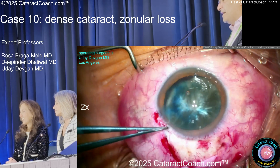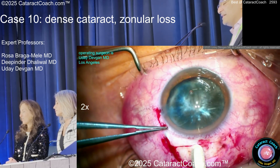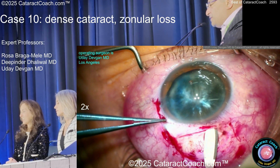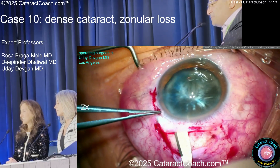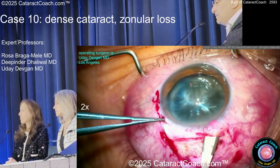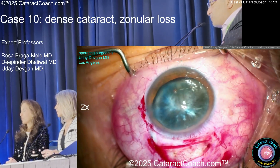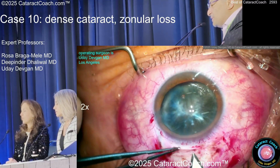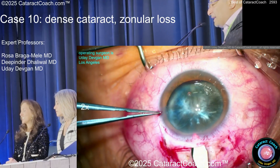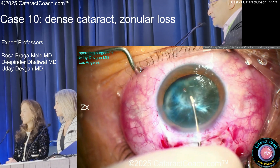Doing a little bit of cautery and making a nice-looking scleral tunnel for M6. To avoid corneal damage, I do something a little unconventional for M6 — I make a paracentesis 180 degrees opposite and push the nucleus out. I'm always afraid using the lens loop will drag it against the cornea. So here I'm making the incision, wiggle wiggle wiggle to make sure I'm in the correct plane.